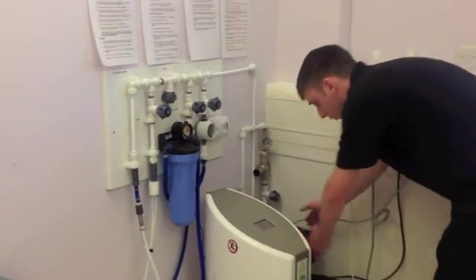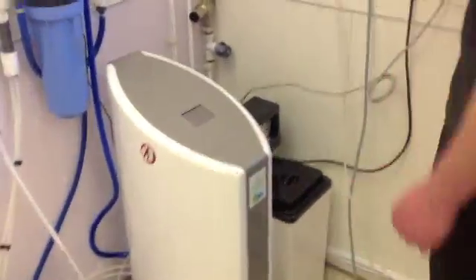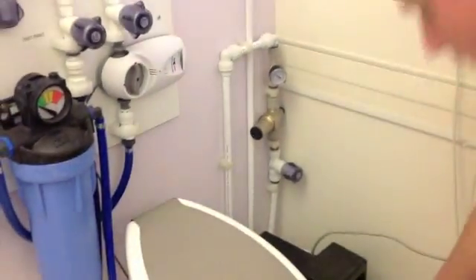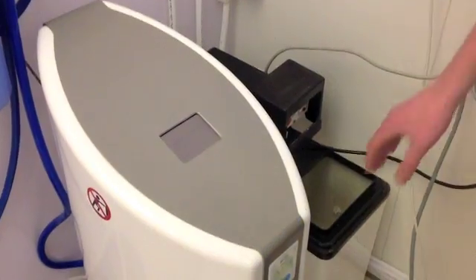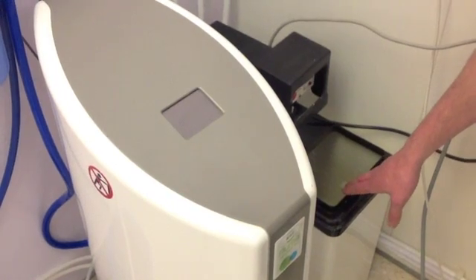Now your water softener only needs to be turned on and plugged in when you are actually regenerating it. The regenerating takes 2 hours for a white softener and an hour for the silver softeners.